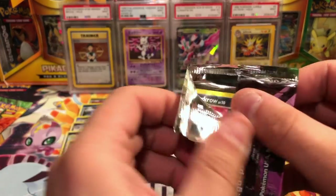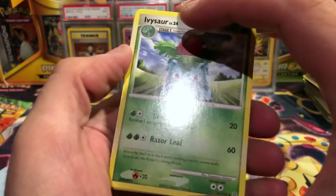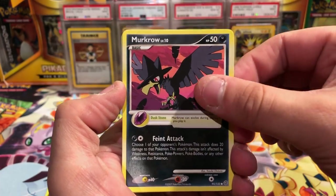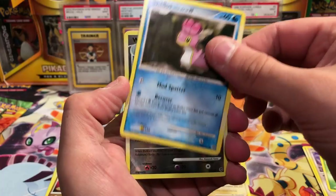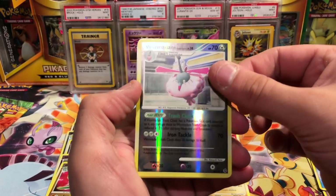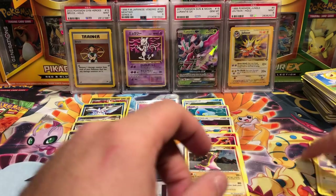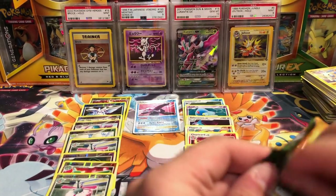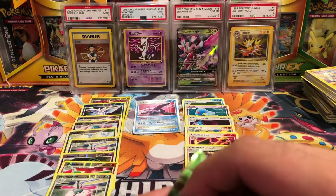We'll begin: Ivysaur, Vibrava, an Unknown, Murkrow, Ralts, Stantler, Venonat, Shellos. Wormadam reverse — that's a rare, we already got this one. And the final card is a Minun. Really neat art on these — I really like the art. If that's one thing I had to take away from all this, I will say that during this particular era they were trying their hardest just to make the cards aesthetically pleasing.